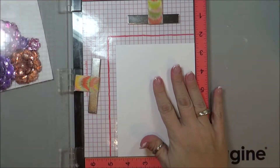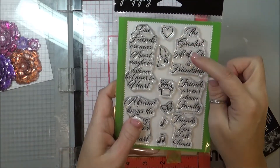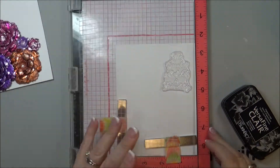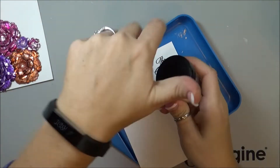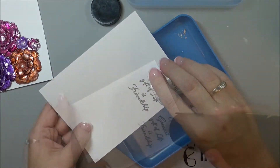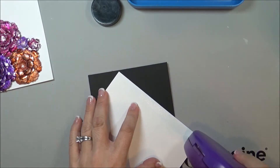Before I get to assembling the card, I'm actually going to stamp a sentiment. I'm going to use this stamp set from Poppy Stamps called Love and Friendship — specifically 'The Greatest Gift of Life is Friendship.' I'm going to put it right there using VersaFine Claire in Nocturne, and then add some clear embossing powder on top.